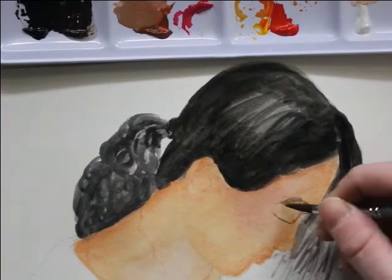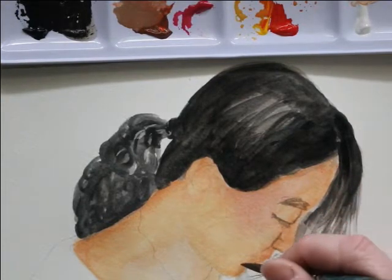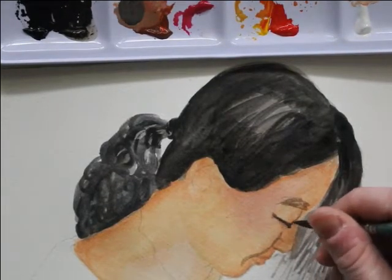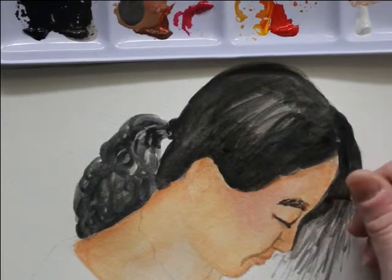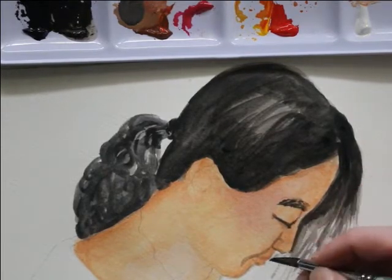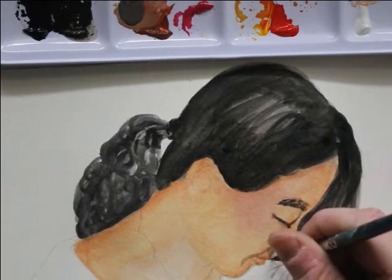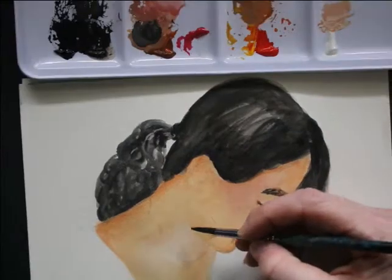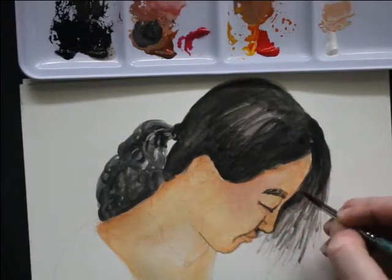To get her features down, I mixed a light burnt sienna color and started very light first. Then I gradually darkened that burnt sienna color to add more definition and a little structure around her face — around her nose, under her nose, where that shadow is, near her mouth, around her cheeks, and under her eyes. I added more definition under her jaw with that slightly darker color.